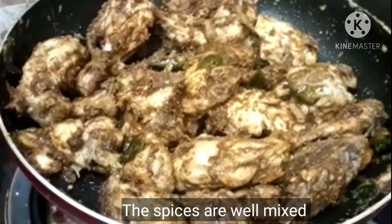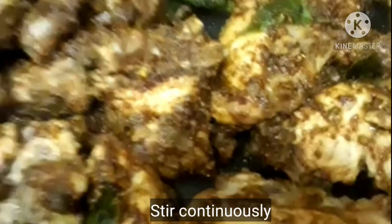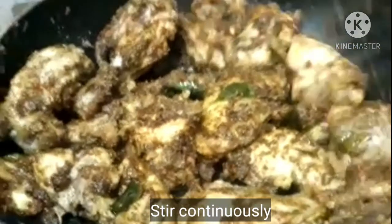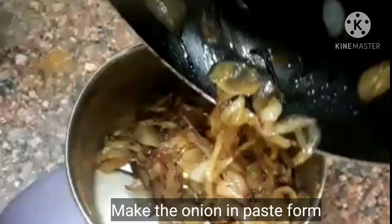Mix the texture well, add the rest of the texture and mix it.